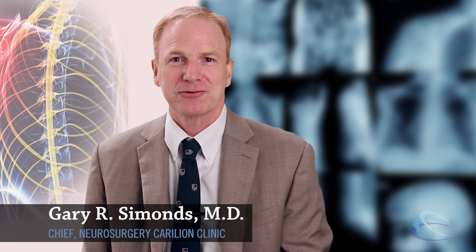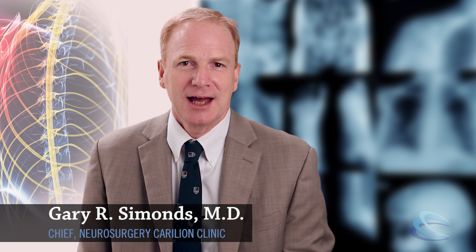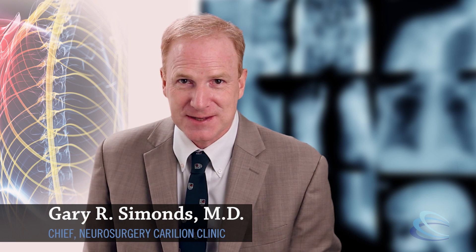Hi there, I'm Dr. Gary Simmons of Karelian Clinic Neurosurgery, and I'm going to talk to you today about surgery for spondylolisthesis.